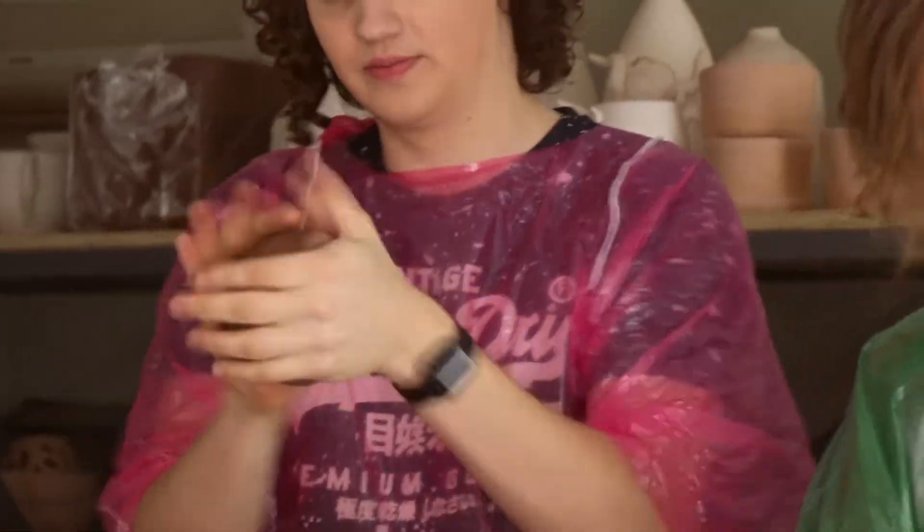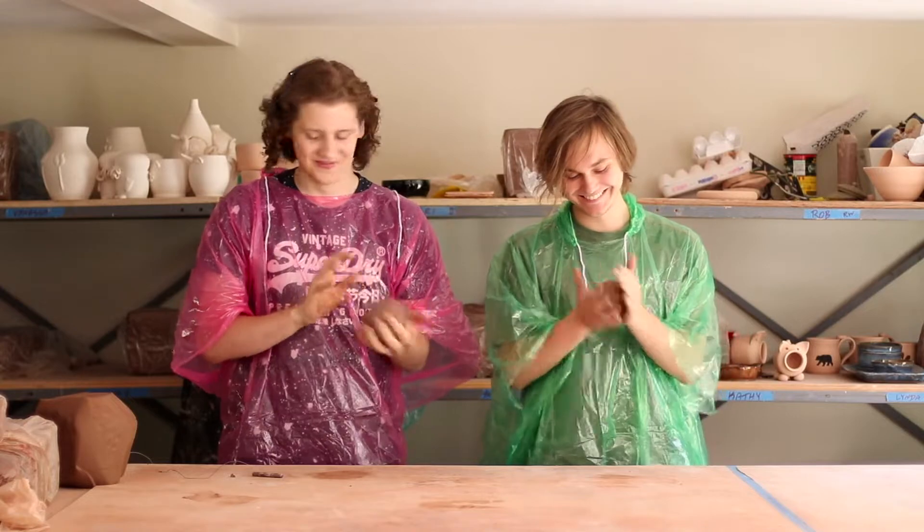Now we're gonna slap it back into a ball like this. Check that out. Ah, my hand! That hurt. Use your palm. It hurt my palm! Get better palms. Is your ball ready? It's just about ready. I feel like a fancy Italian chef. Alright, I think I'm ready. We got ourselves a nice round ball. We're gonna toss this on the wheel and make some amazing pots. Now that we have our clay ready, we're gonna throw it on the wheel like this — ready? And slam! Try to get it as centered as possible.